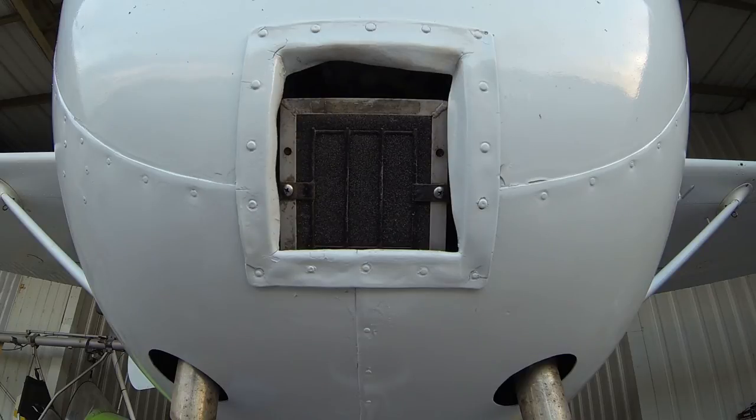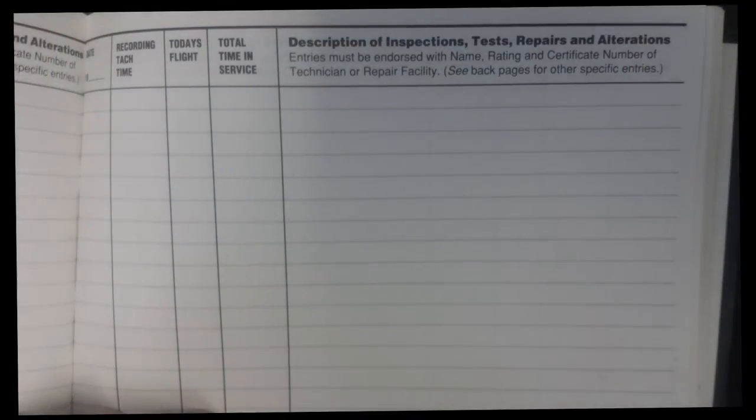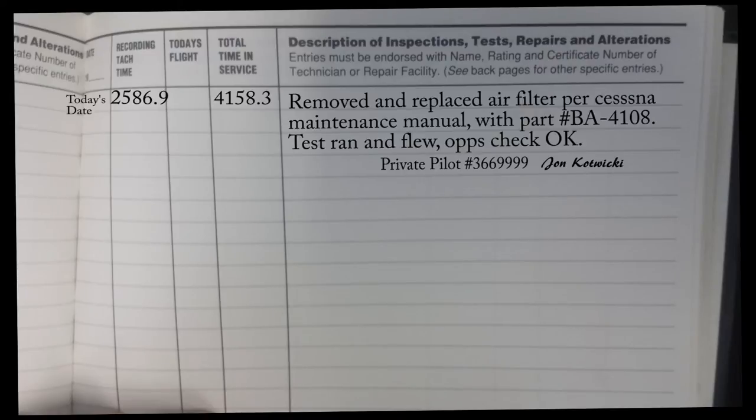Make sure you got your logbook endorsement in your maintenance logs. We're going to go ahead and talk about that next, with some different phraseology we can use to put into our maintenance logs as pilot owners. The most important thing to get into your maintenance logs is going to be the date, the recording tach time, and the total time in service, should it be different from the actual recording tach time. Also not a bad idea to throw in there your total time since major overhaul in your engine just to keep track.